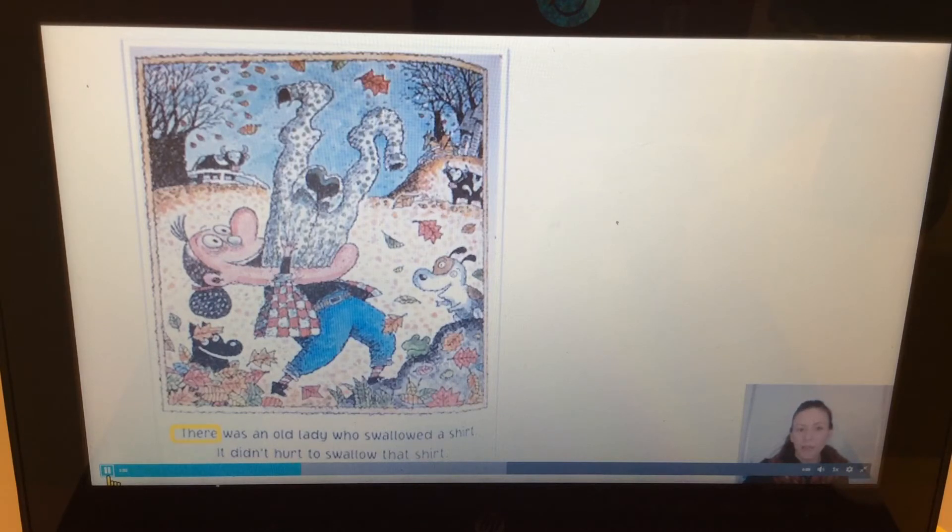Now where am I gonna start to read? Do you see the yellow box? Can you point to it? That's where I'm gonna start to read. 'There was an old lady who swallowed a shirt. It didn't hurt to swallow that shirt.' I heard two rhyming words: hurt, shirt. Can you say that? Shirt, hurt. Do you think you could swallow a shirt? This is a silly lady!